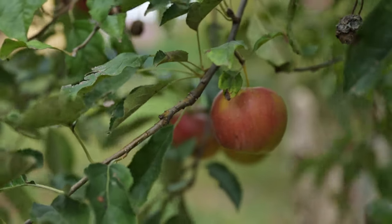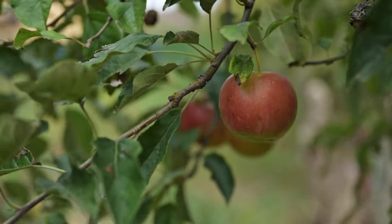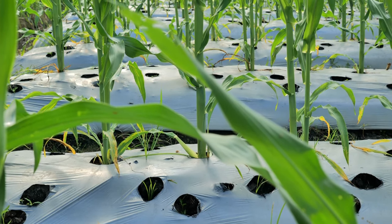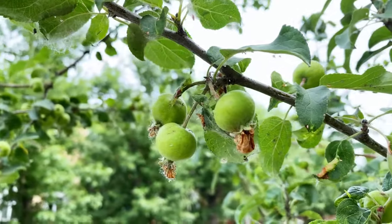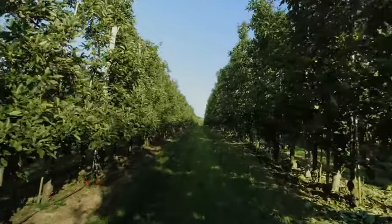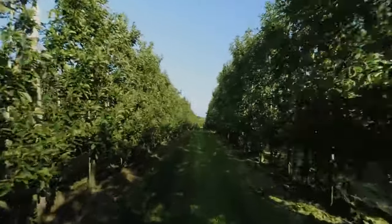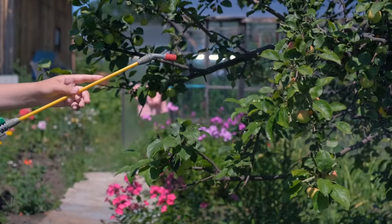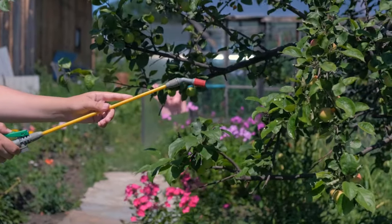Applying a layer of organic mulch, such as wood chips or compost, around the base of the apple tree can help retain soil moisture, suppress weeds, and regulate soil temperature. Keep the mulch several inches away from the trunk to prevent moisture-related issues and discourage pests. Regular monitoring for pests and diseases is essential to keep your apple trees healthy. Look for signs of common pests like aphids, mites, and codling moths, as well as diseases such as apple scab and powdery mildew. Integrated pest management techniques, including cultural practices, biological controls, and targeted pesticide applications, can help manage pest and disease issues effectively.